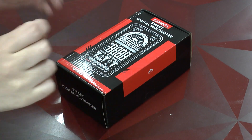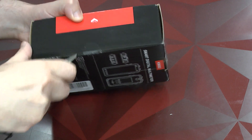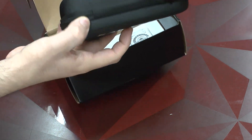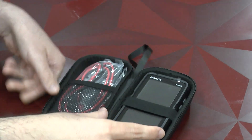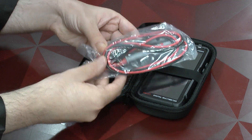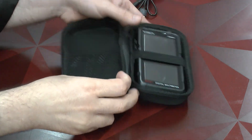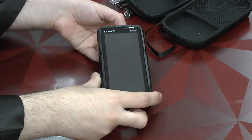Here we have the second unit, the KM602. For Kaivitz, we get the user manual and the accessories. Here again we have the multimeter, the usual set of probes, the thermal element, the charger, and the actual multimeter which here has a significantly larger screen as you can see.